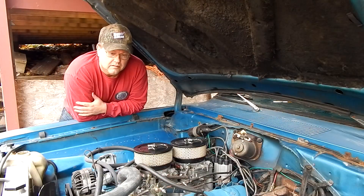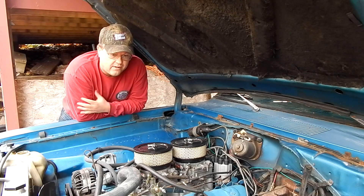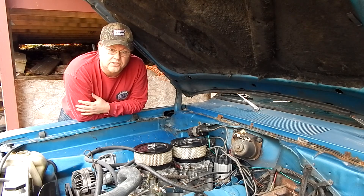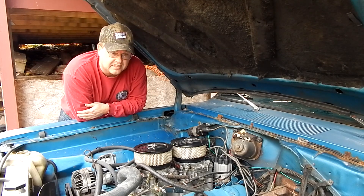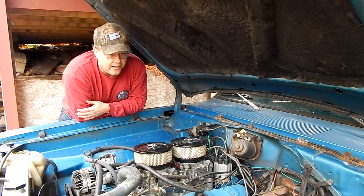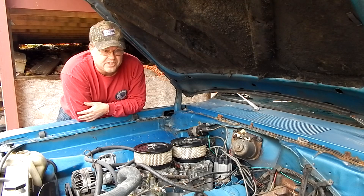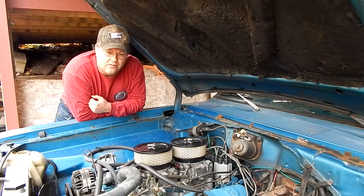We've had good luck with this kit on our 360 drag truck, so we're going to give it a try with the 318. This cam is a little less aggressive than the one in the drag truck, but in a 318 it should pull strong to 5,500 RPM — that's probably all we'll need. Remember, without headers we can't be aiming for 7,000 RPMs. Our goal is to run 13.9s in the quarter mile with 2.94 gears, a stock torque converter, and stock exhaust manifolds — and we're shooting for 20 miles per gallon.